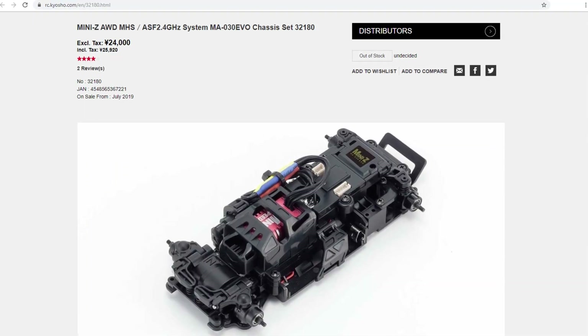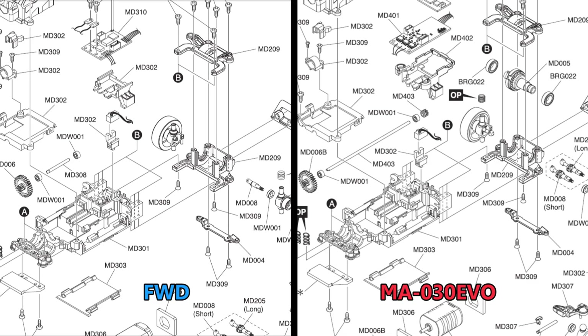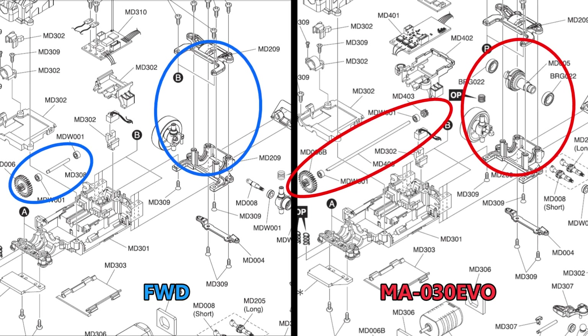As of now, Kyosho only sells the new all-wheel drive chassis as the MA030 Evo, and if you look at the diagram you'll see that they are identical except for the center shaft and rear diff.